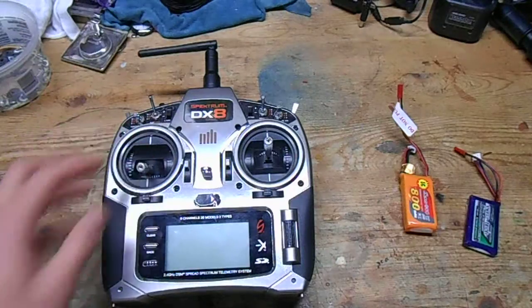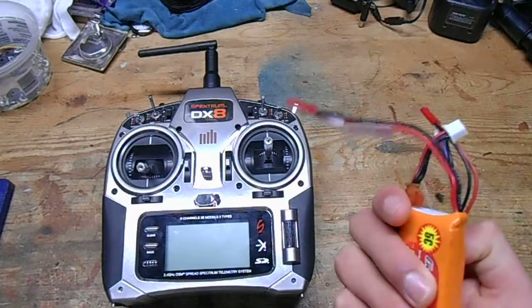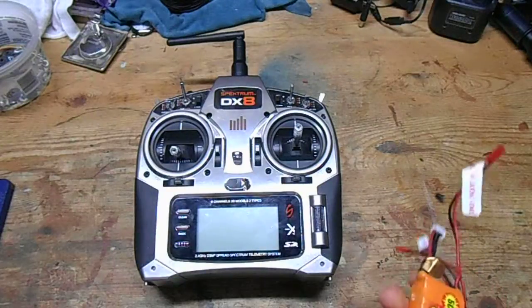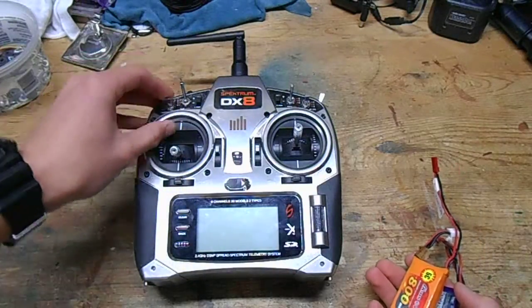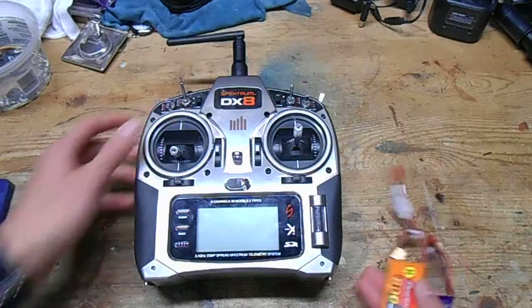Hello everyone, today I'm going to be showing you guys a quick tip on how to use normal LiPo batteries in your Spektrum transmitter. Here I have the DX8, but I believe this also works on the DX6, DX7S, the DX9, and even the DX18 as well.